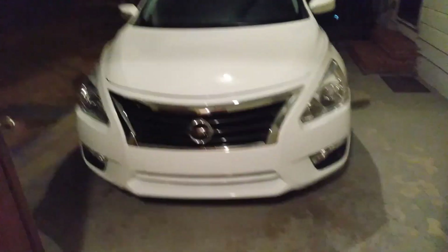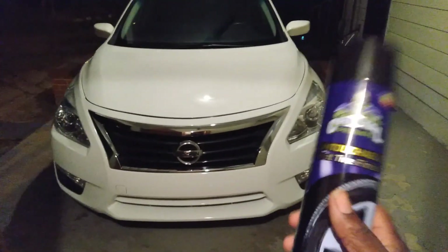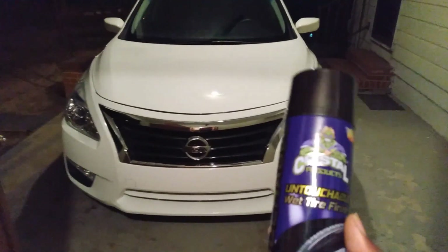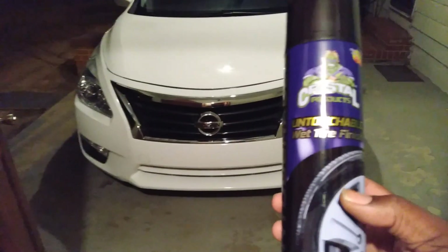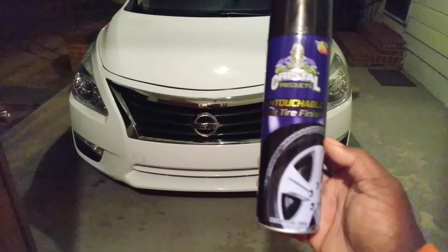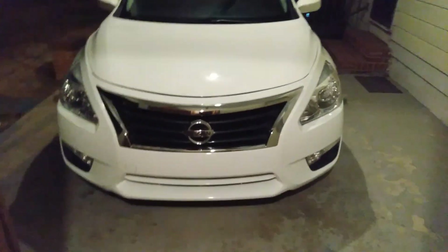For the tires, I use the Untouchables tire finish and I love this product. The crystals in this stuff really last on tires — like two to three weeks. All I do is wipe some of the dirt and dust off the tire and pretty much the tire is still shining. I don't really have to use it that often. That's what I like.